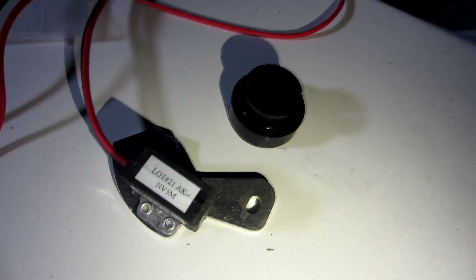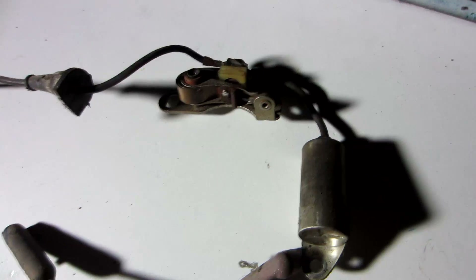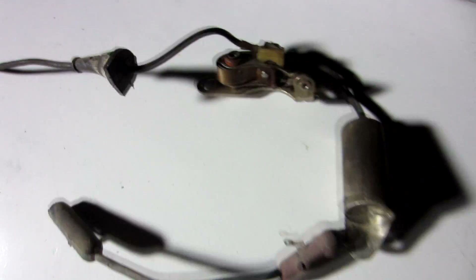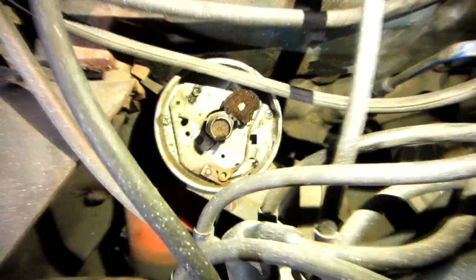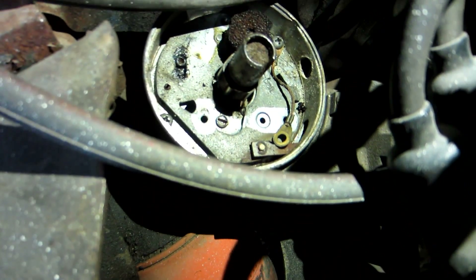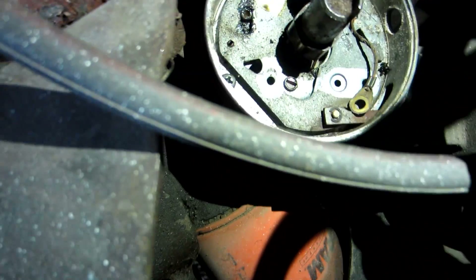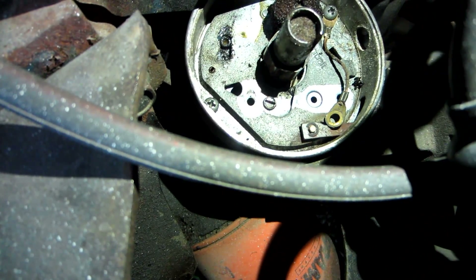We're gonna pull all the old stuff out and then stick the new stuff in. We got the points out and it's looking pretty empty inside the distributor. I'm gonna clean that out a bit, get rid of some of the mess, and then we will start slapping in the new stuff.